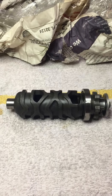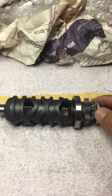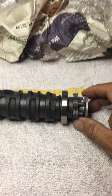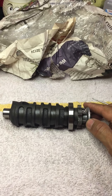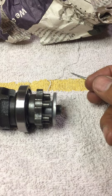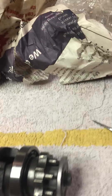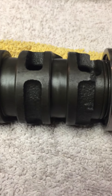Alright everyone, I'm back with the shift drum for the ZX-7 — the '93 ZX-7 that I'm doing the repairs on. I showed the gears and the shift forks in the last video, and in this video I'm just going to show you the gear shift drum really quickly.